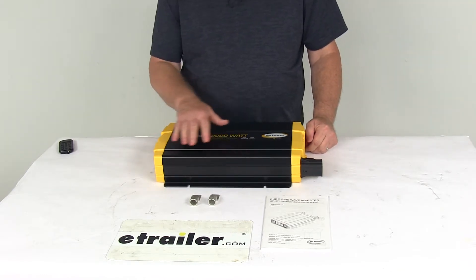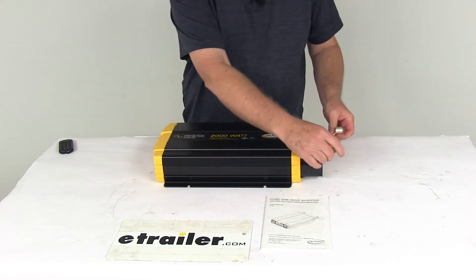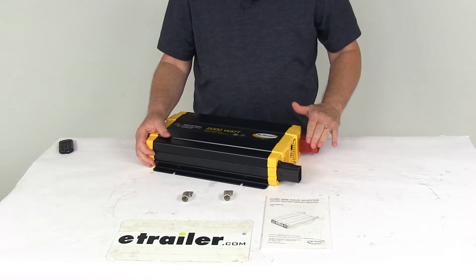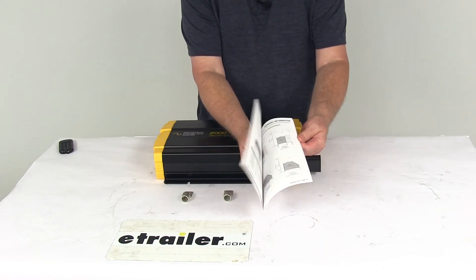Everything included is here on the table: the inverter itself, two ring lugs that will be used to attach your battery cables to the terminals on the inverter, the DC terminal covers which are already installed, and a user's manual describing how to connect everything and how to use it.